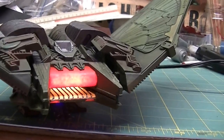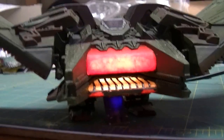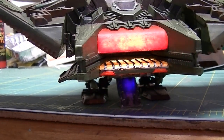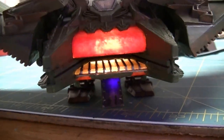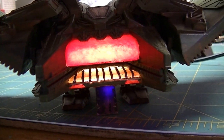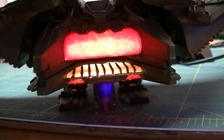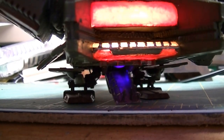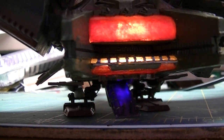There's the engine glow doing its thing, pulsing every few seconds, and it's got a little twinkle in there too.